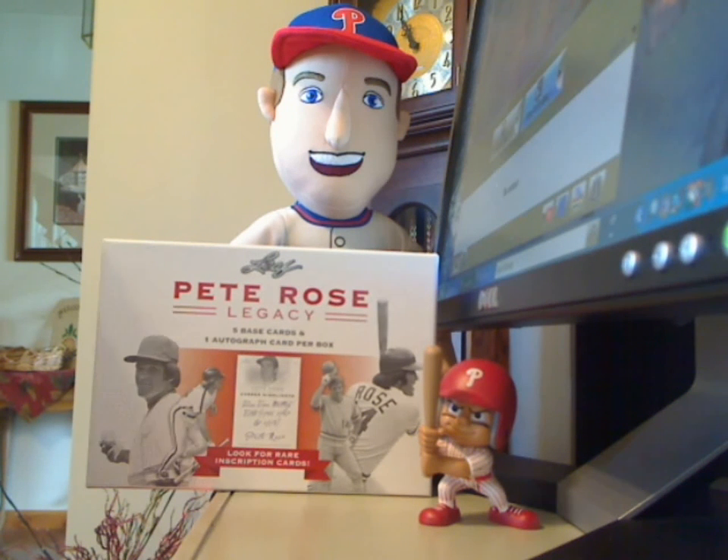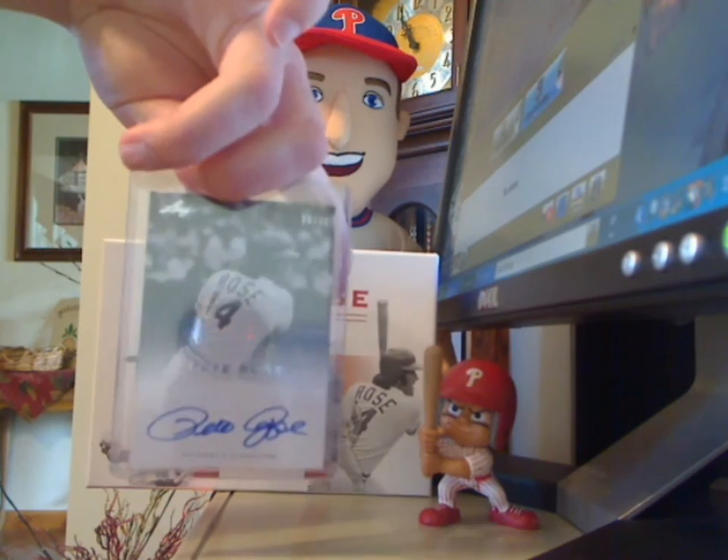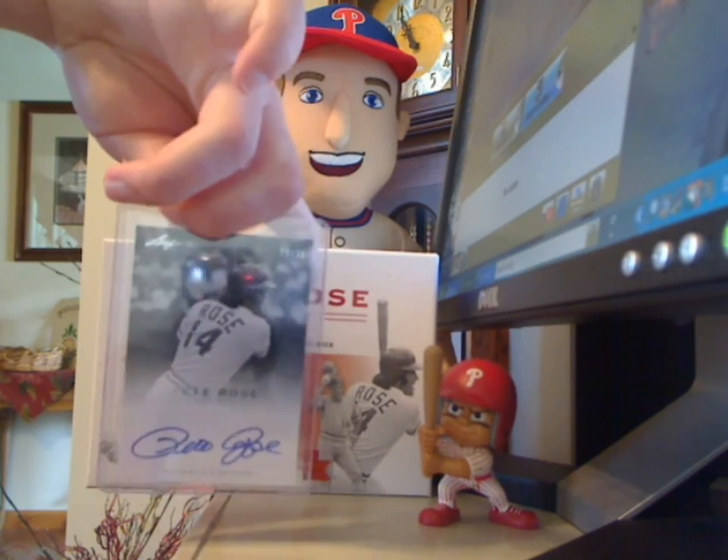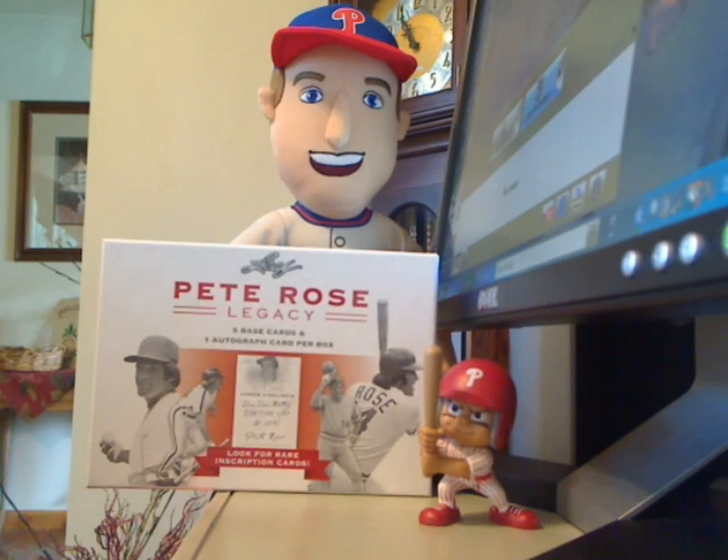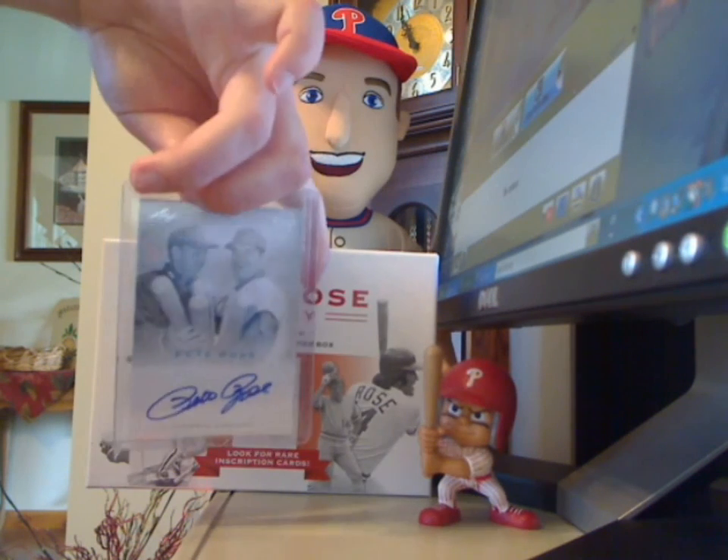Now onto my two hits. Got an A16 autograph of Pete Rose. This is numbered to 30. I really like the image on this one. And an A3 autograph numbered to 30.